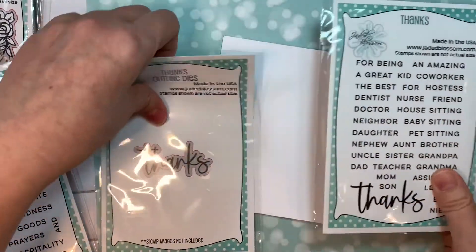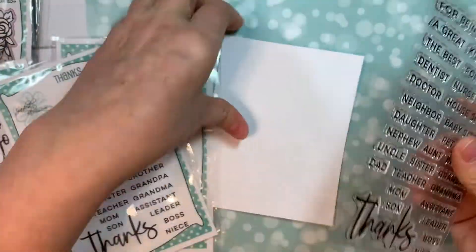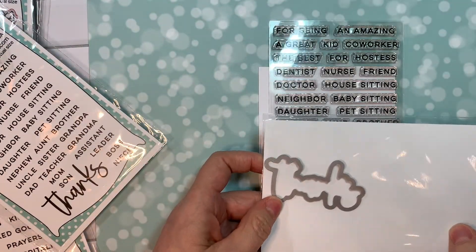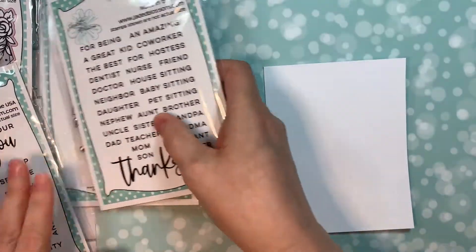It's amazing. Just so you can see the size — the word thanks is quite large on an A2 size card, and you have the nice outline die for that too. So that's the thanks set.